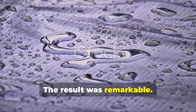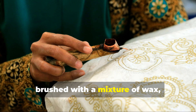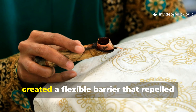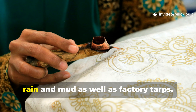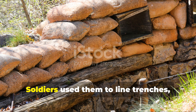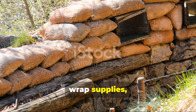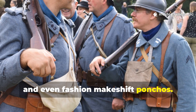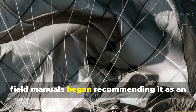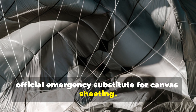The result was remarkable. Layers of cotton or jute fabric, brushed with a mixture of wax, grease, and sometimes even melted soap, created a flexible barrier that repelled rain and mud as well as factory tarps. Soldiers used them to line trenches, cover foxholes, wrap supplies, and even fashion makeshift ponchos. The process was so effective that some field manuals began recommending it as an official emergency substitute for canvas sheeting.